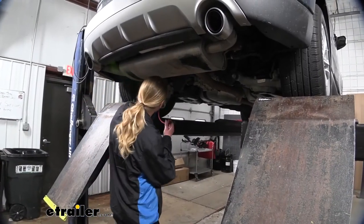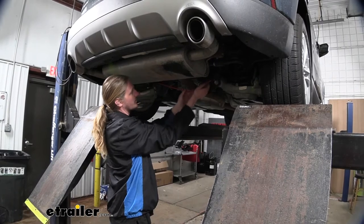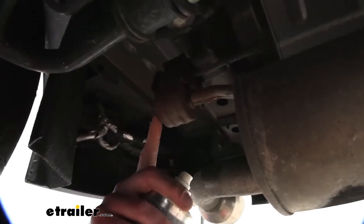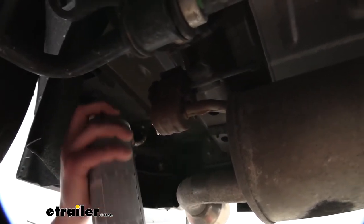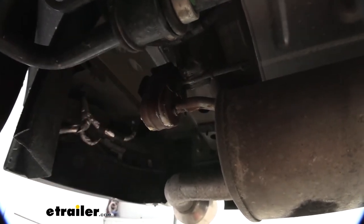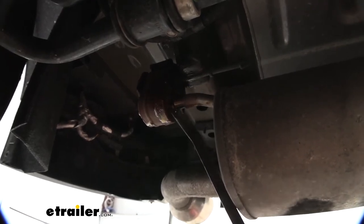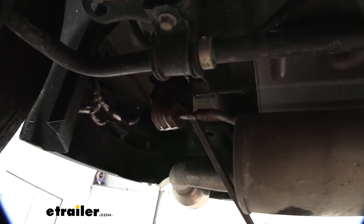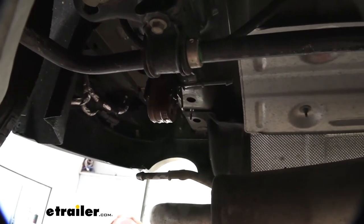We need to lower down our exhaust, so we're going to put a strap in place underneath to ensure it can't lower down too far and cause any damage. With our strap in place, we can lower it down by removing our exhaust hangers located on each side of the muffler. A little bit of spray lubricant on the bushing will help make it easier to pry them off. We'll then take our pry bar and pry it off, then do the same thing over on the other side.